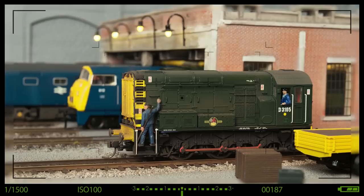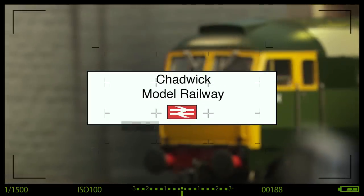If you're a DCC modeler and CVs keep you awake at night, I'm going to sing you a lullaby. Hi, welcome back to Chat It Model Railway. I'm Charlie.